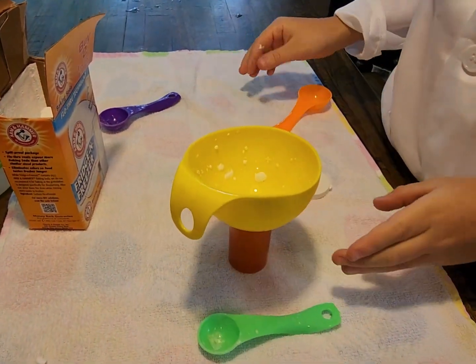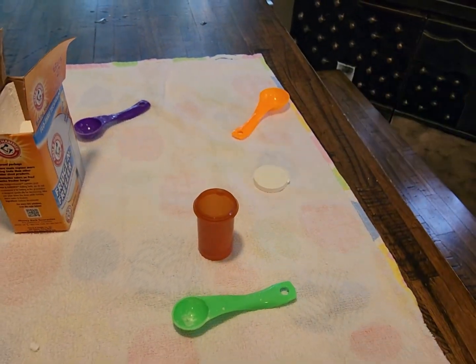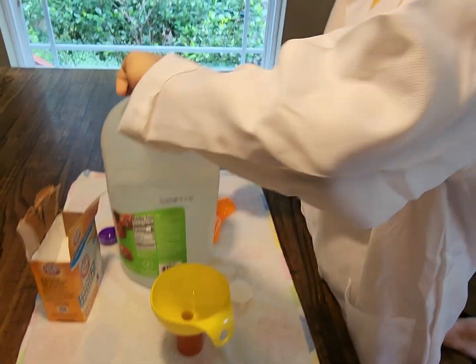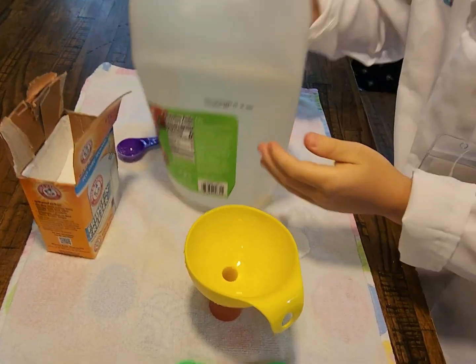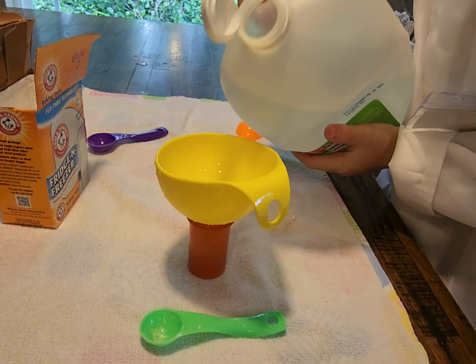Let's put the vinegar first — actually let's clean it so it doesn't react early. We're going to put a very small amount of vinegar so we don't want it to go crazy, just a teeny bit. That's probably enough.